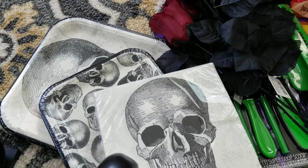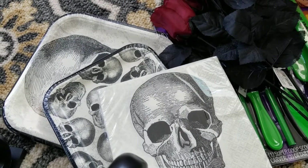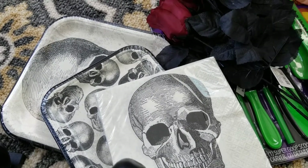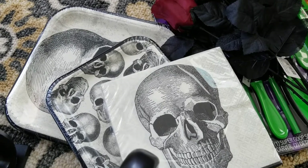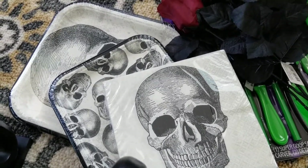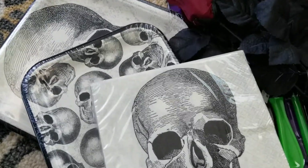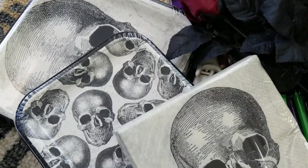Hey guys, I'm back with a little Halloween haul. I went into Walmart just to get some shipping boxes because they're such a great price, and I went down the Halloween aisle and picked up some paper products and a few things. They're just so plain — black and white.